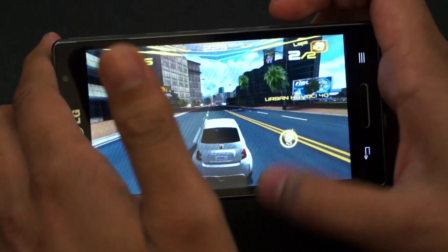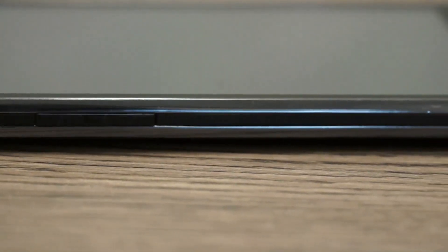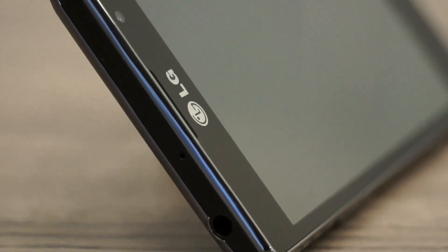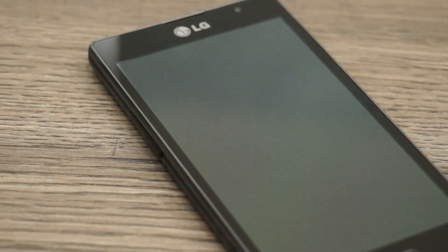So finally it's time for a verdict. The LG Optimus L9 is quite an attractive device and is probably one of the best in its price segment. If gaming is your preference on a smartphone, the LG Optimus L9 might just be the perfect device for you in this segment.